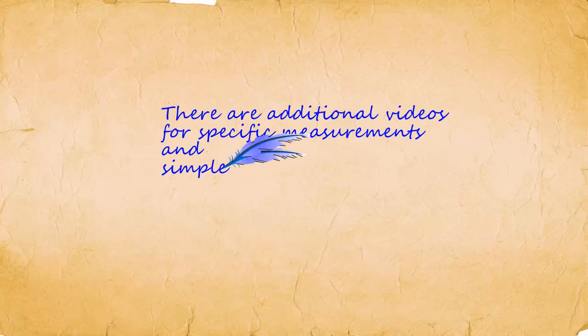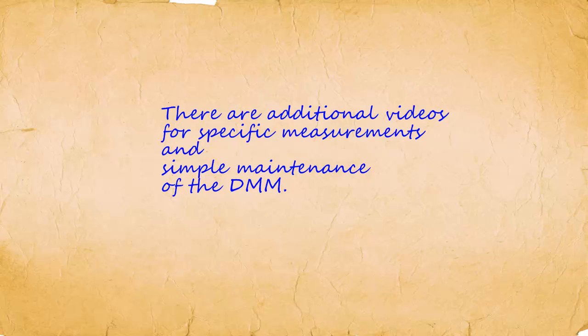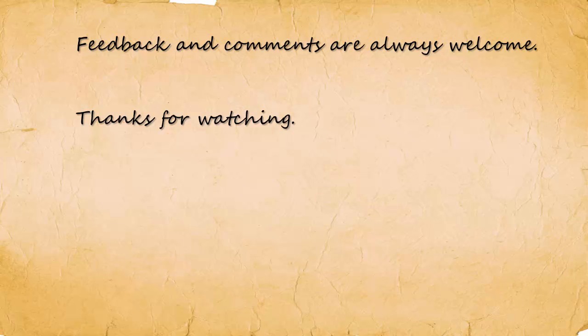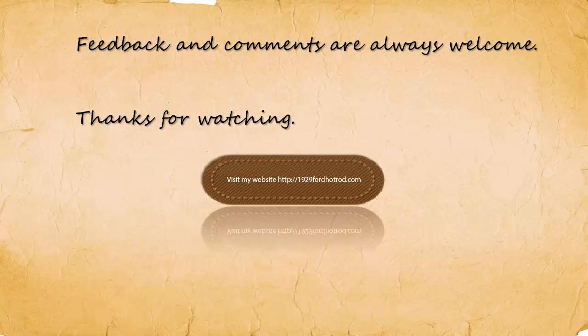I have several other videos for specific digital multimeter measurements and simple maintenance of the digital multimeter. Feedback and comments are always welcome. Thanks for watching. Please visit my website at 1929fordhotrod.com.